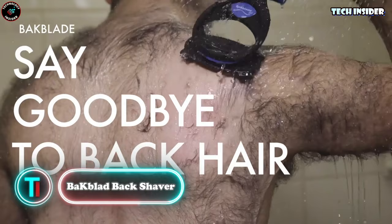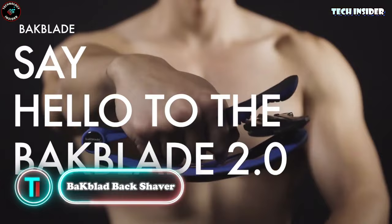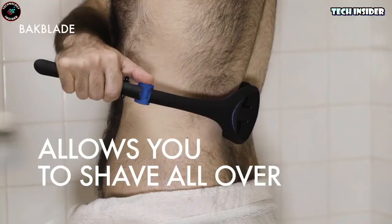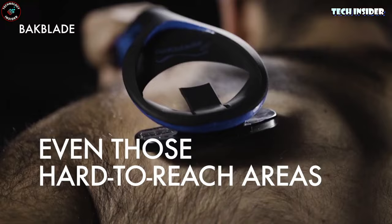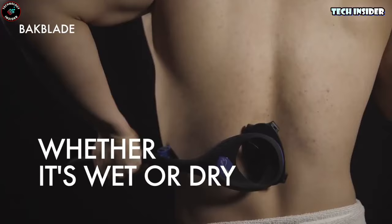Next up, the ultimate body shaver. It stands out with an ergonomic handle that reaches all those tricky spots from shoulders to lower back. Its safety blade technology guarantees a smooth shave without any nicks, whether you prefer wet or dry. The handle's detachable, fitting right in your palm with a clever sliding mechanism. Blade replacement is super easy and safe. Travelers will love this too — the handle's foldable, making it portable wherever you go.